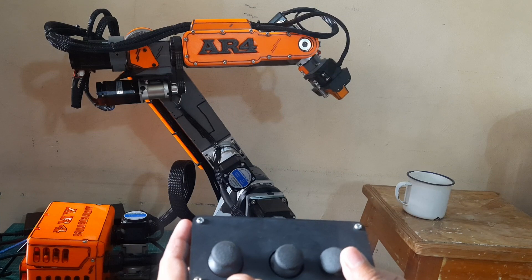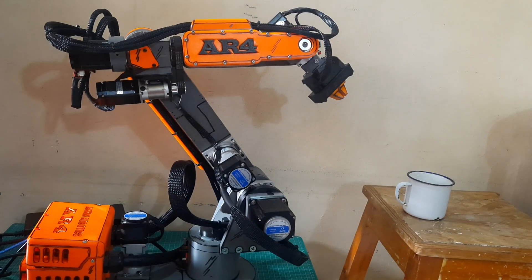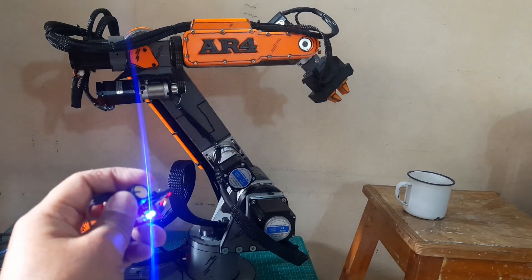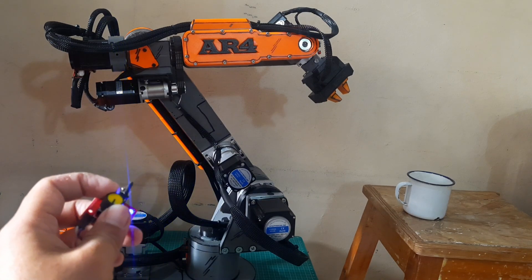After successfully testing and moving all the motors using the joysticks, we can now move on to testing the gripper. We'll use a servo tester to operate the gripper manually. Simply turn the knob on the servo tester and make sure the gripper opens and closes smoothly. It's a quick and easy way to check the gripper without needing to program a microcontroller.